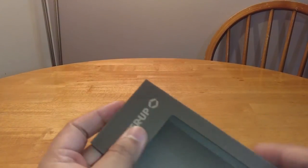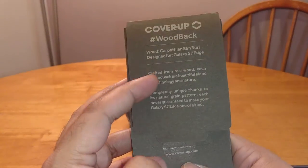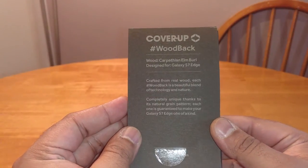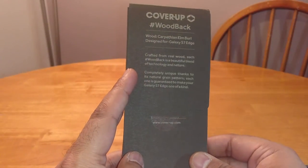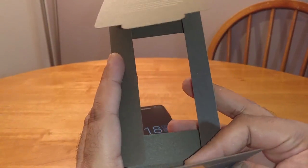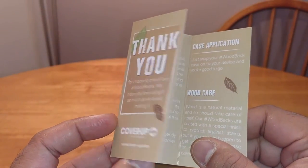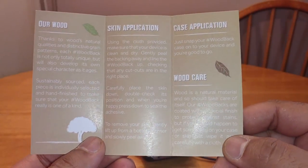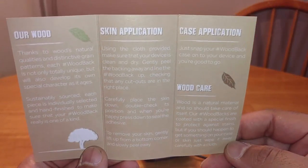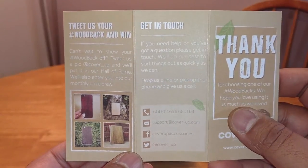This is the packaging that came in — it's a very simple, thin card packaging. You're not really buying it for the packaging — why pay extra money for nice packaging when you're not going to use it? There's a pamphlet that comes with it, a thank you card, and it tells you a little bit about the company. There are also contact details on the other side.